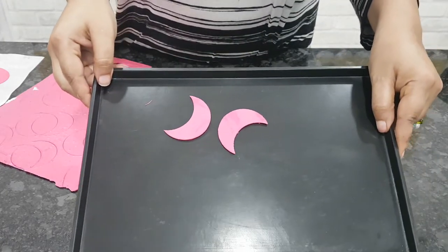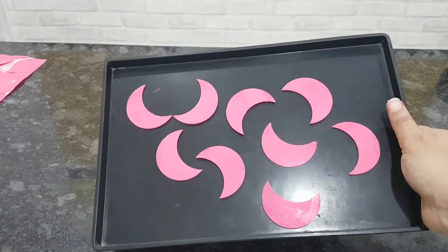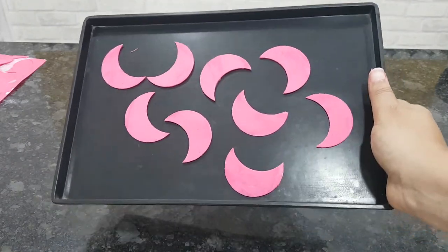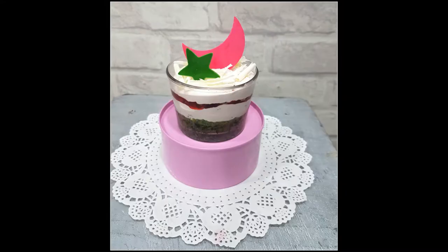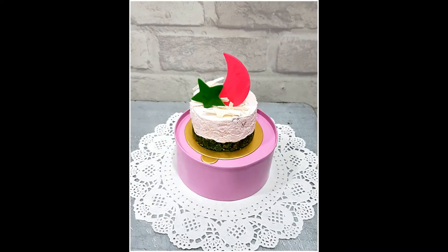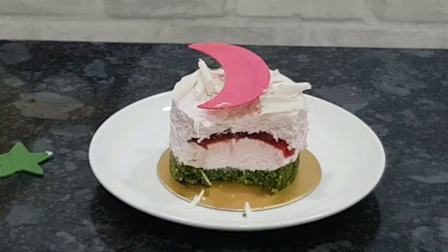These are ready to decorate your favorite dessert. I hope you liked this short video — if you did, please give it a thumbs up and do subscribe, it's free. If you want to see how I made this beautiful dessert, I'll put a link to the video in the description box below. Thank you so much for watching, see you next time, bye!